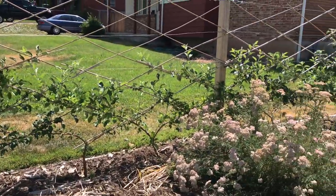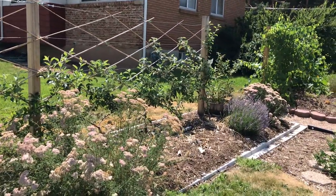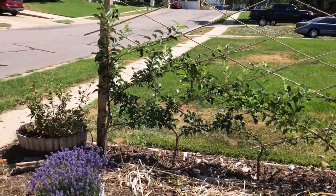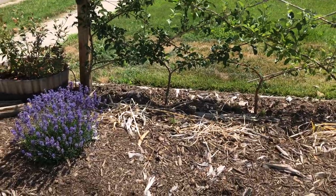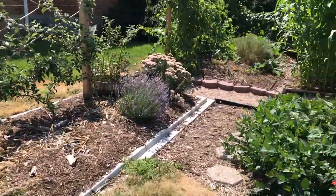Here's our Belgian fence of apple trees. If you haven't seen our Belgian fence or espalier videos, check those out. It's coming along really nicely, and of course it's got some perennial flowers in there too — that's lavender, and then that's yarrow.